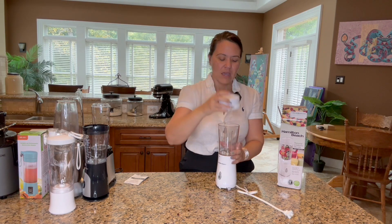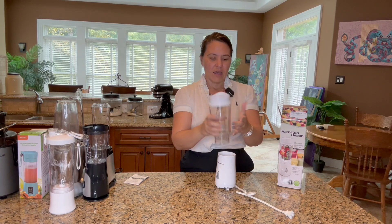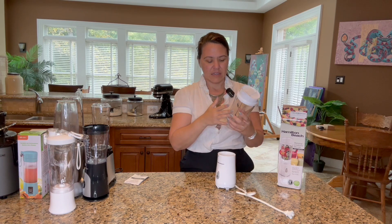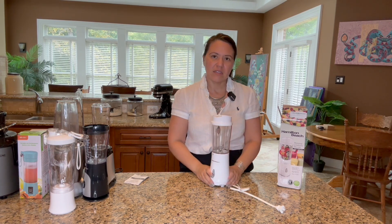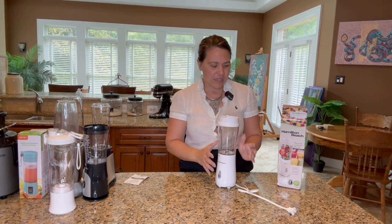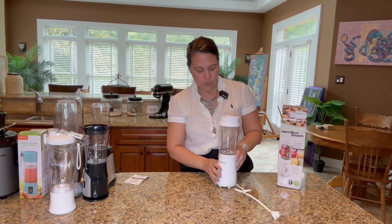If you want to take it with you, you can bring the cover and just take this whole thing and put it in your car. On your way to work or to the gym, you can easily take this with you. I also like how small it is, because if you do want to travel with this, this would be a perfect blender to travel with. So there's a lot to like about the Hamilton Beach Personalized Blender.